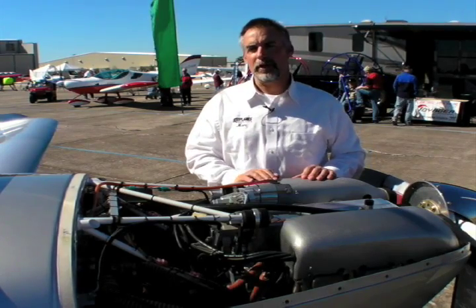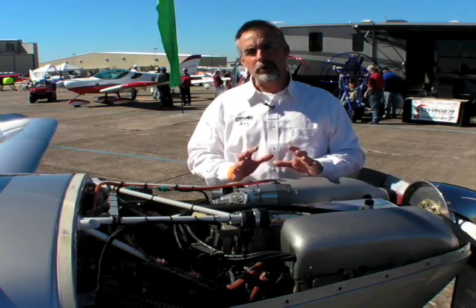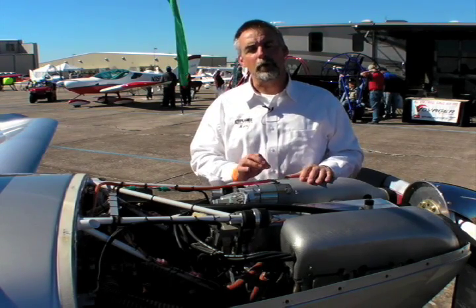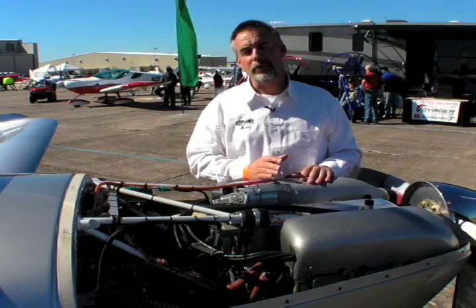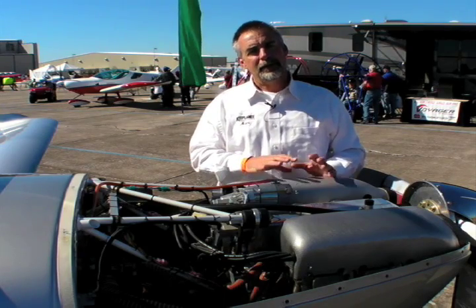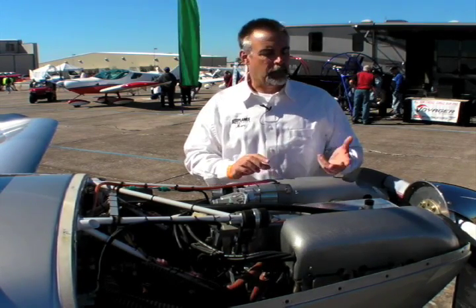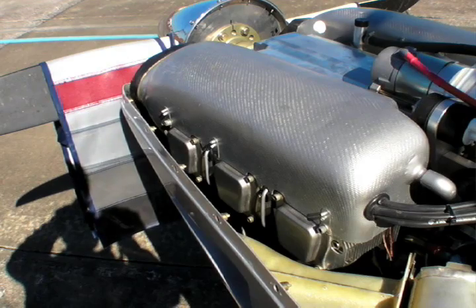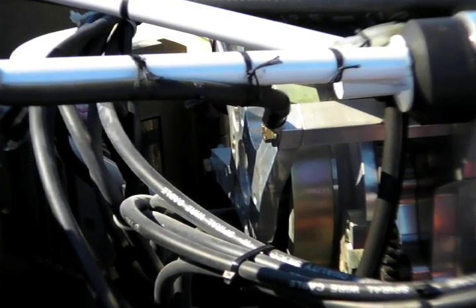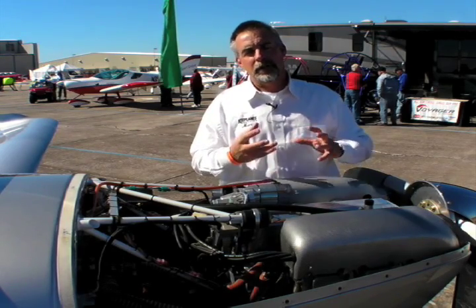The Jabiru engine is the third of the most popular LSA engines at this point, and it's kind of a hybrid — a new design engine, but with very traditional architecture. It's an air-cooled engine, and there are actually two in the series: the 2200 and the 3300, a four-cylinder and six-cylinder. The 2200 is 85 horsepower and the six-cylinder is 120 horsepower. Even though it has high-tech machining and a very nice finish, it's really a traditional aircraft engine — direct drive, air-cooled heads and cylinders, predominantly oil-cooled. It does, however, have a capacitive discharge ignition system with two spark plugs per cylinder and no magnetos. Like the Rotax 912, it's fed by a carburetor — so it's a little bit of a hybrid in that sense.